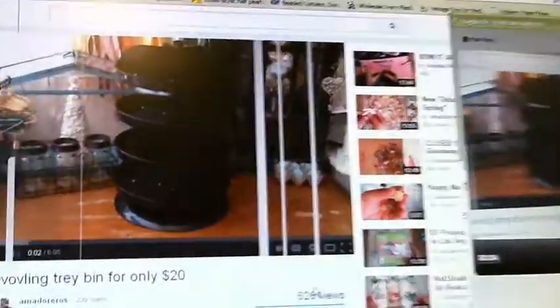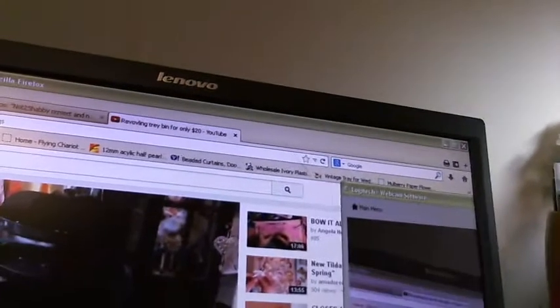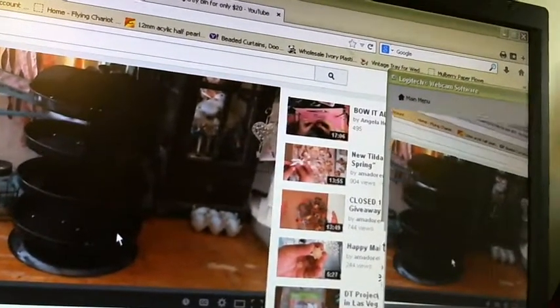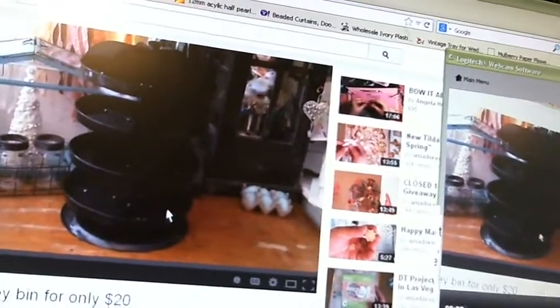Hi everyone, this is Emma, aka Emma Jean. I'm trying to show you this cool little rack — it's called the revolving tray bin, for only 20 bucks. I was watching one of Amador's videos this morning, he made this amazing card, and I caught this out the corner of my eye on the side of the screen. So I went, oh my, 20 bucks — I have to get it!